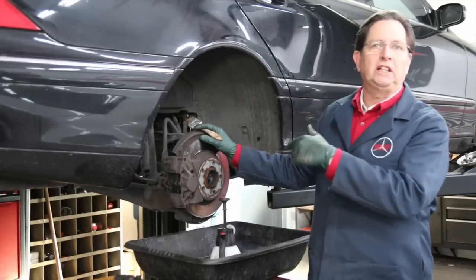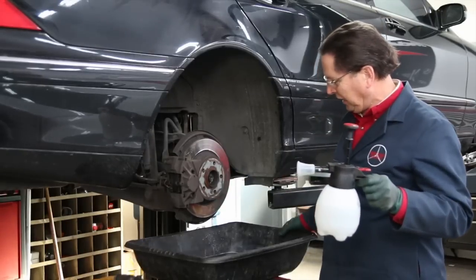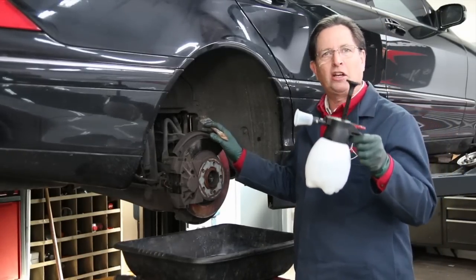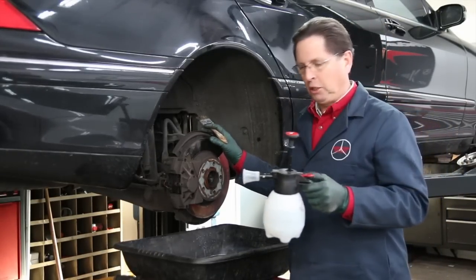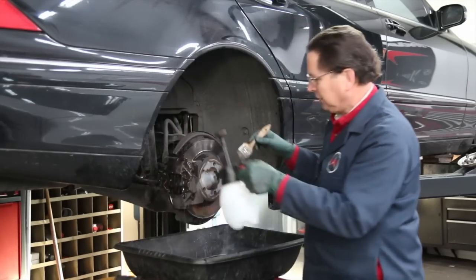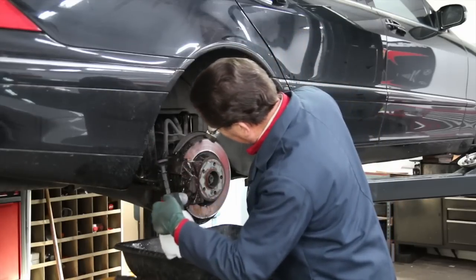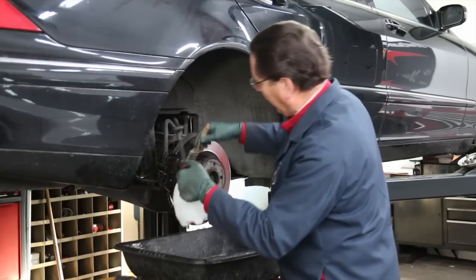This is the best way to do it right here. Just get a big drip pan and any type of garden sprayer, fill it up with a little soapy water, and come in here and wet down this area — wet the whole area down. This is going to take all that brake dust and run it right into this tray.